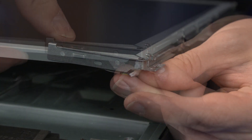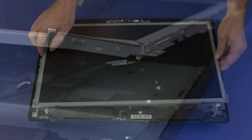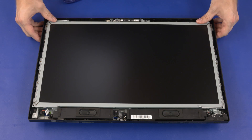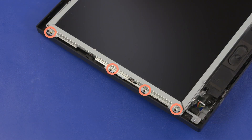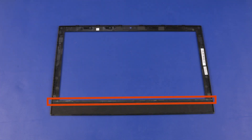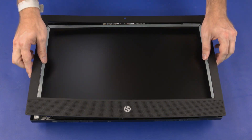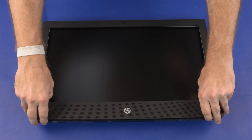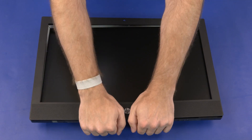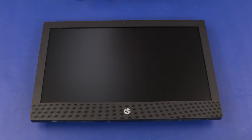Connect the backlight cable into the connector on the display panel. Place the display panel assembly onto the alignment pins on the display enclosure. Replace the eight 4.5 mm P1 Phillips-head screws that secure the display panel hinges to the display enclosure. Ensure the adhesive strip is properly positioned on the lower edge of the display bezel. Align the edges of the display bezel with the edges of the display enclosure and lower it into position.